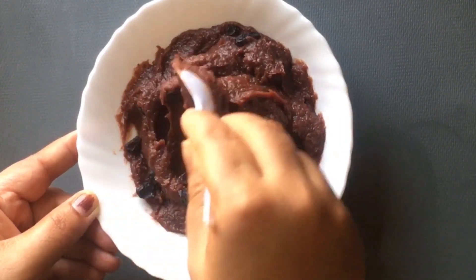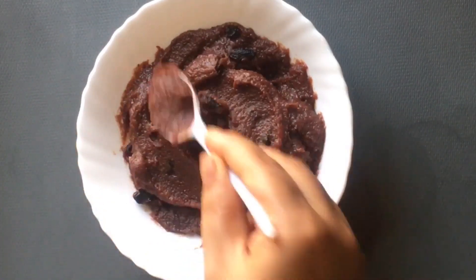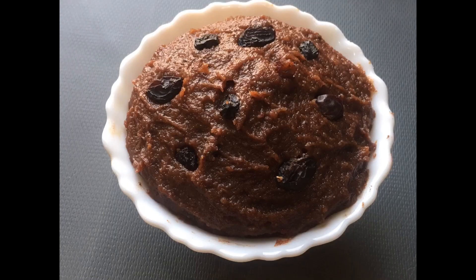Now we are going to put the pot in the fridge. We are going to make a pot. Don't forget to check the pot after a few minutes.